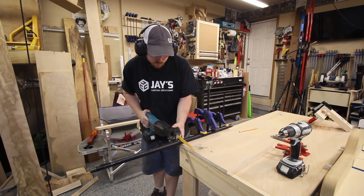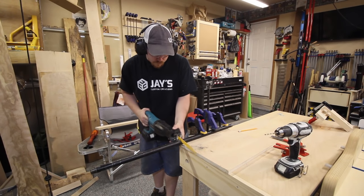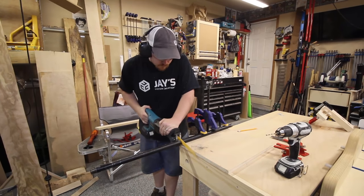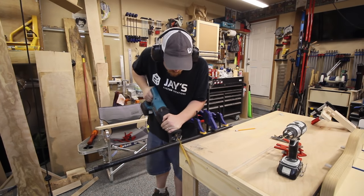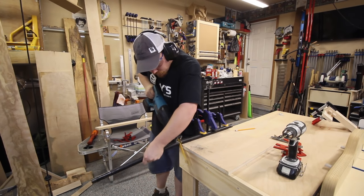Having to clamp the pipe to the work table to cut it is a good example of why having a vise in the shop is extremely handy, and luckily these pipe clamp vises work really well and are really easy to make. This is the fourth one that I've made.